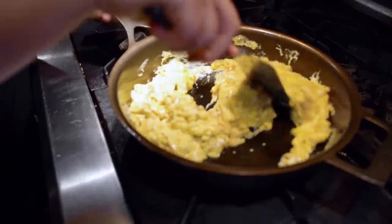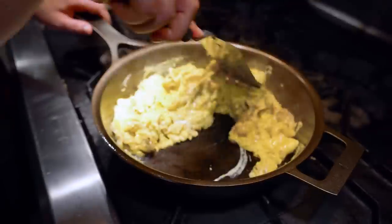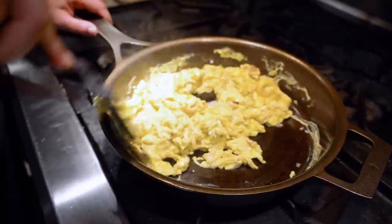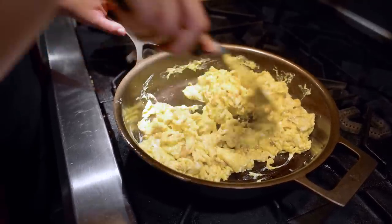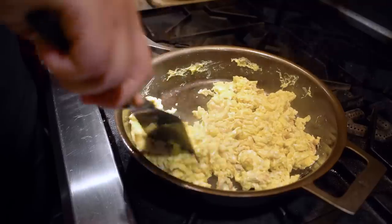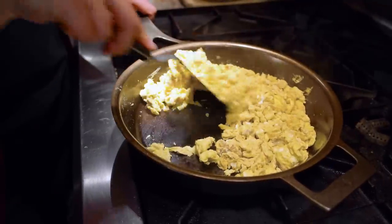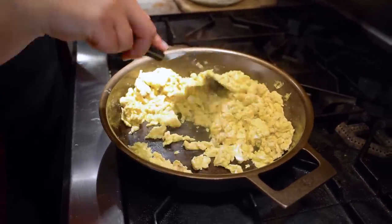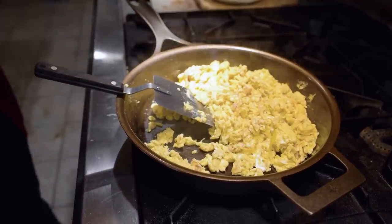Now our eggs are completely set but still a little wet, so it's time to turn the heat all the way off on your pan — but keep stirring. Don't stop stirring because that pan is still hot. Remember, cast iron holds heat really well so it's still cooking. The last important thing is to transfer these eggs right out of the cast iron and onto a serving dish. You don't want your eggs to sit and cool in your cast iron.